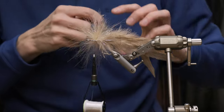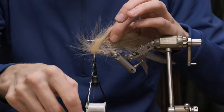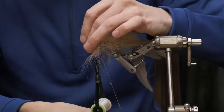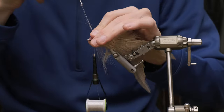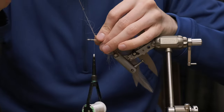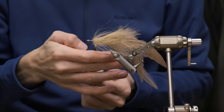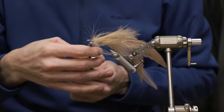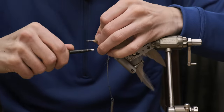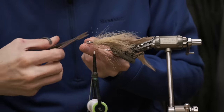There we go. Now we're going to brush everything to the back of the fly, and again we're just going to hackle it — making sure we're making really tight wraps. The next wrap is touching the previous one. Tie that off. As you can see it looks like a little bit of a mess, just give it a second. Trim away the loop.